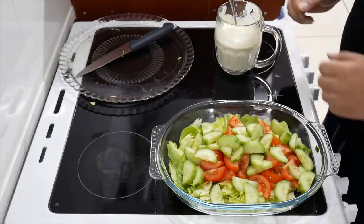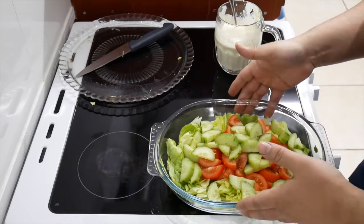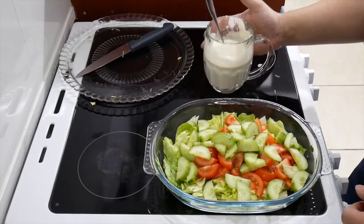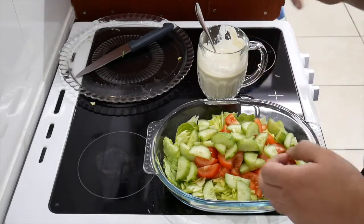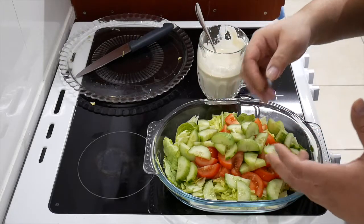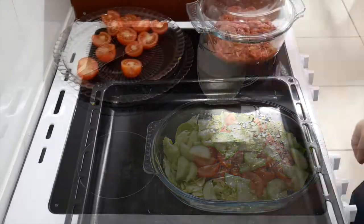Yummy! I'm going to put this in the fridge for now because our food isn't ready. When you want to serve it, we're going to mix the sauce onto the salad. The reason I don't want to mix it right now is because all the salad will go soggy. So keep it separate — when it's ready to be served, mix it, present it, happy days.